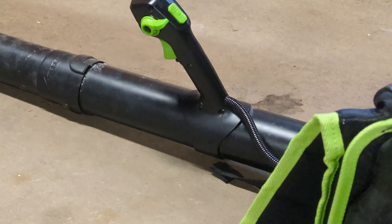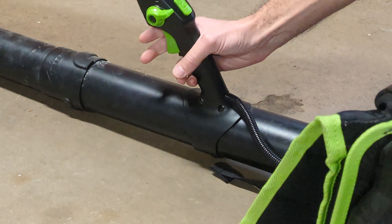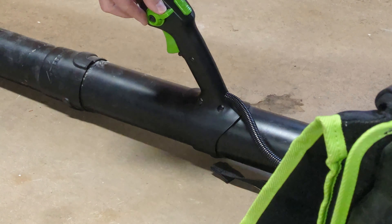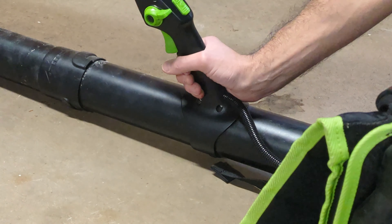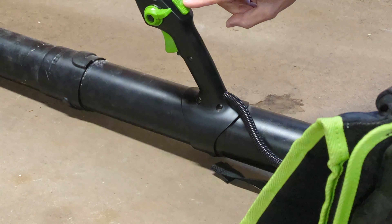Let's take a look at the controls. You have your trigger switch right here if you want to use it just for on/off. That is your cruise control switch — turn this lever down and it will stay on without having to hold the trigger down so you can hold it more comfortably. And then you also have the turbo button.